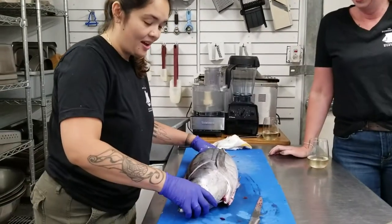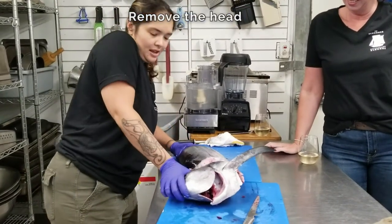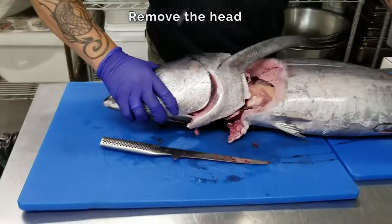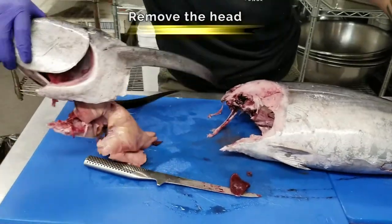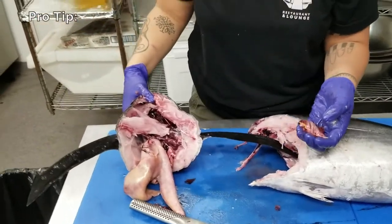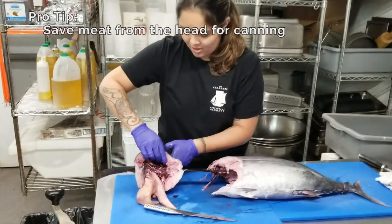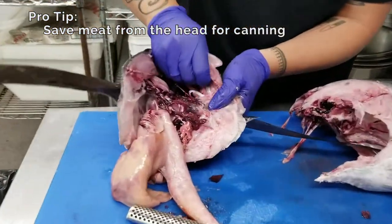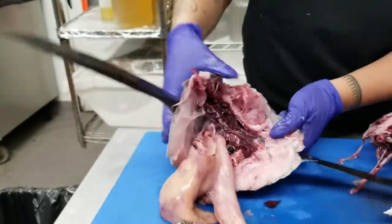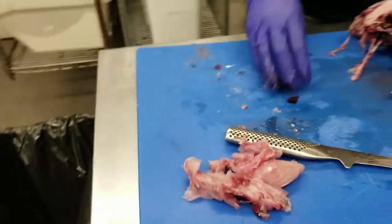Now that you have your fin cut all the way through on either side, you want to pull the head back and pull out all of your guts. If you're canning at home, there's a lot of really good meat in the head right here that you can just scrape out with your hand, like so. Then set that aside and we'll get started on the rest.